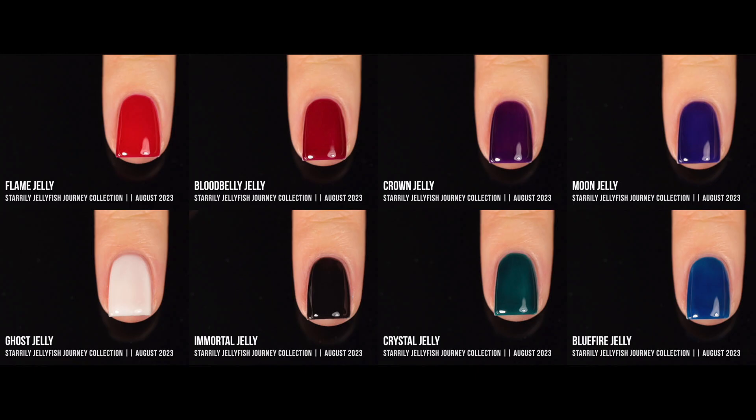Here are all the shades together, and I love this color story. The colors all work really nicely with each other, which is perfect for skittle manicures or gradients — and you don't even need a sponge with jellies. There's just something about a jelly formula that makes it very seamless to blend from one color to another. These colors are very versatile across multiple seasons, and using different layer combinations makes them work well for other seasons too.